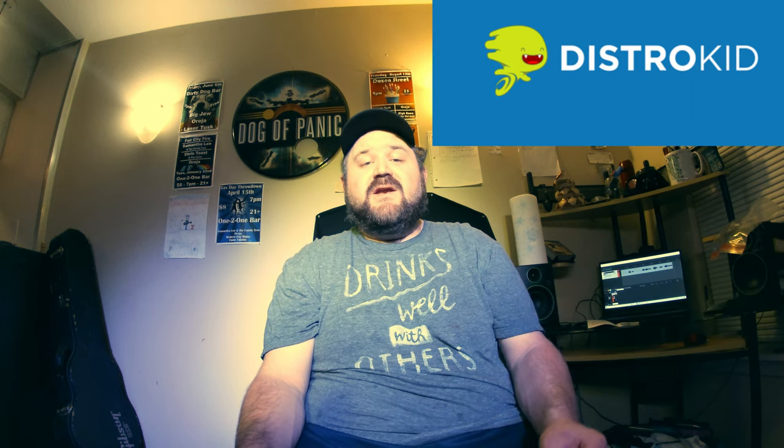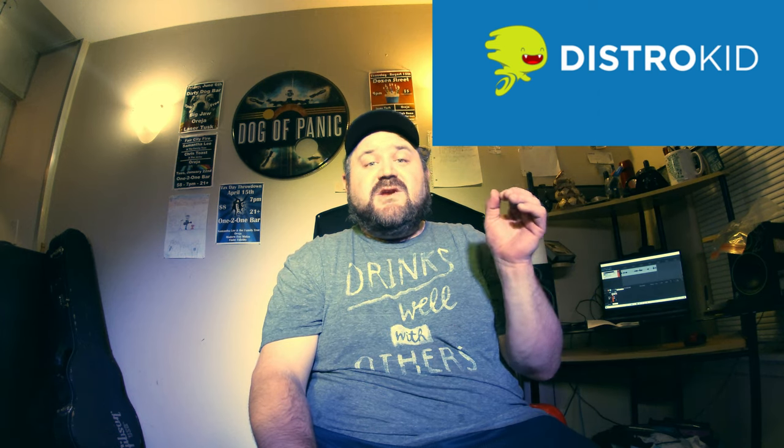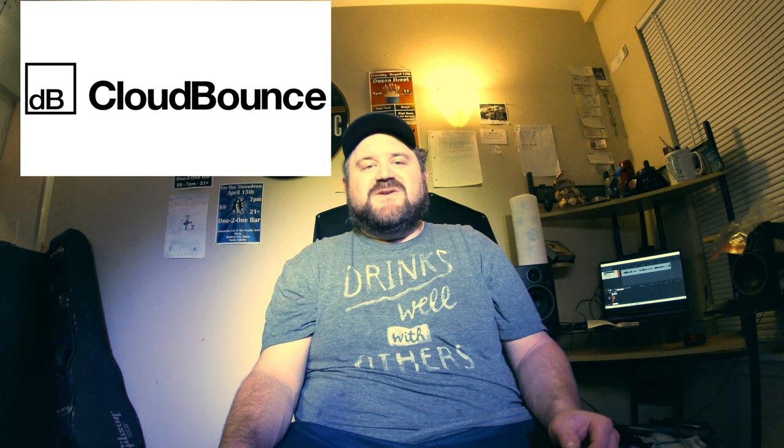Thank you guys for watching this video — I hope it helped you out. If you liked it, please click that like button down below. I'm also offering a 7% discount on DistroKid today. DistroKid is an online music aggregator that will send your songs to all the major music streaming platforms — iTunes, Spotify, Amazon Music, Apple Music — link down below. I'm also affiliated with CloudBounce.com, an online mastering program that masters your songs in real time on the internet. You're able to customize it, it sounds great, it's cheap, and Abbey Road Studios — the same Abbey Road Studios that made Abbey Road for the Beatles — are the ones that developed it. Alright guys, thank you, have a great day.